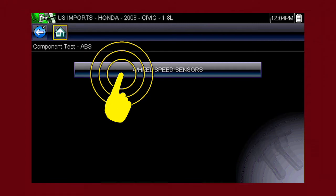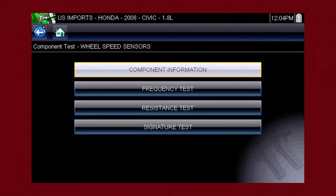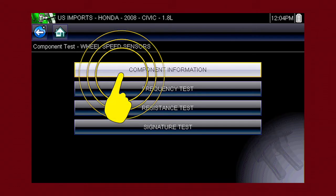Select wheel speed sensors and see the information resources available for the wheel speed sensor — component information and several test procedures. Select component information.